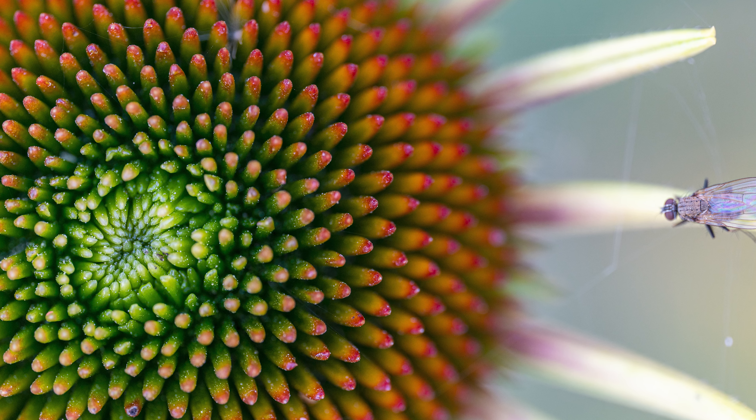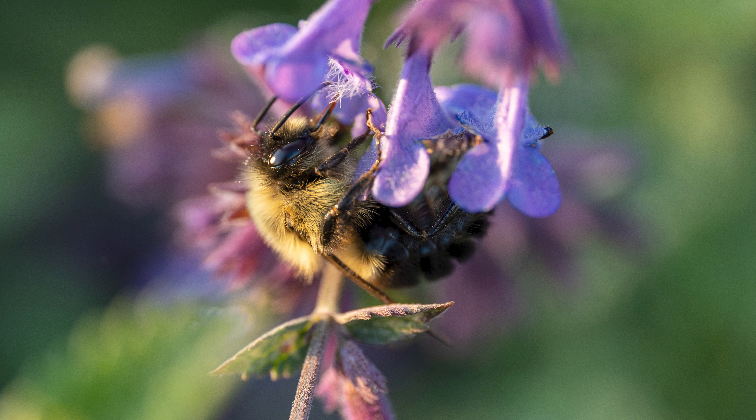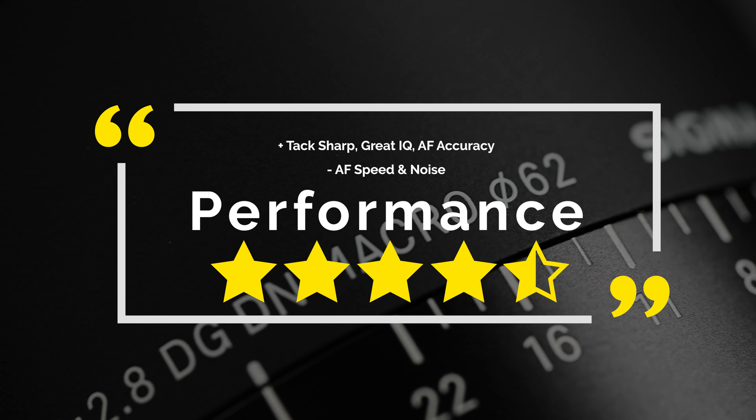So in terms of performance as a whole, this lens is a great package. Rated as a macro lens — which is obviously what it should be used for primarily — and in the right hands it's an absolutely professional-caliber lens. For performance, I give it four and a half stars.